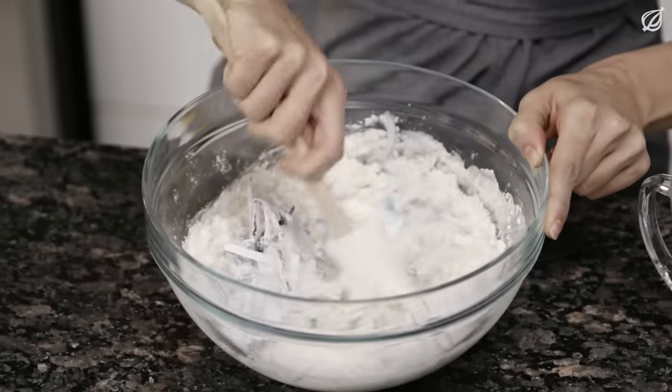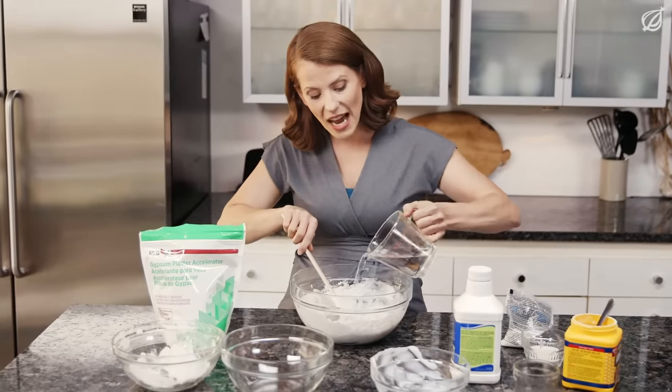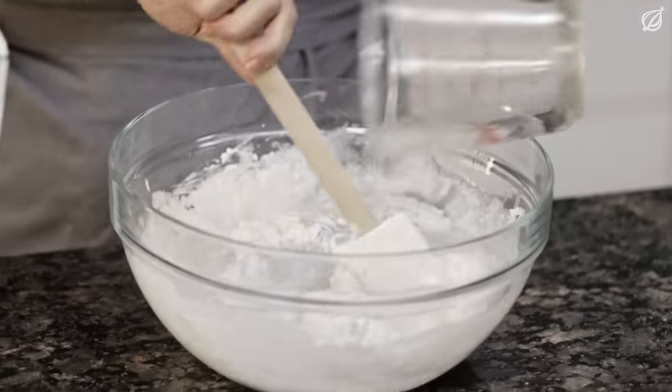Once you've mixed your wet and dry ingredients into a nice clumpy consistency, add in a whole cup of ethylenediamine tetraacetic acid. You can get ethylenediamine tetraacetic acid from any specialty chemical supplier, but I prefer Sigma Aldrich. They offer it in either powder form or already in solution, which is what I use for this recipe. Yes, it's a bit of a shortcut, but your substrate-loving kiddos won't be able to taste the difference.